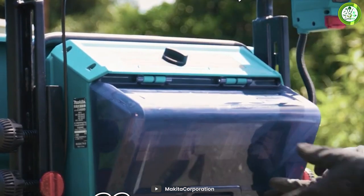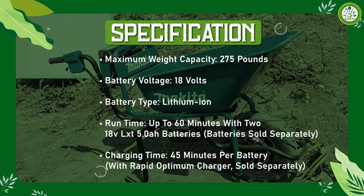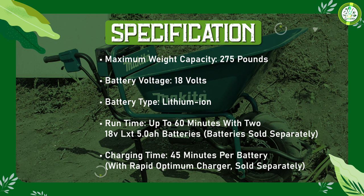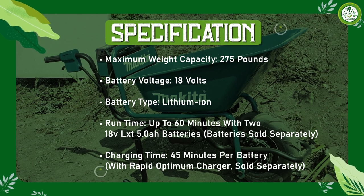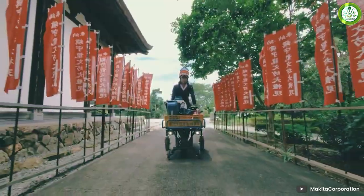The most distinctive feature of the wheelbarrow is its battery-powered motor. It is equipped with a powerful 18-volt LXD lithium-ion battery that allows you to move heavy loads with ease. The motor is quiet and produces no emissions, making it a more eco-friendly alternative to gas-powered wheelbarrows.